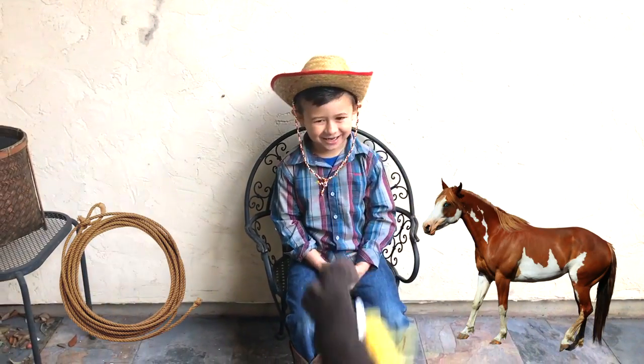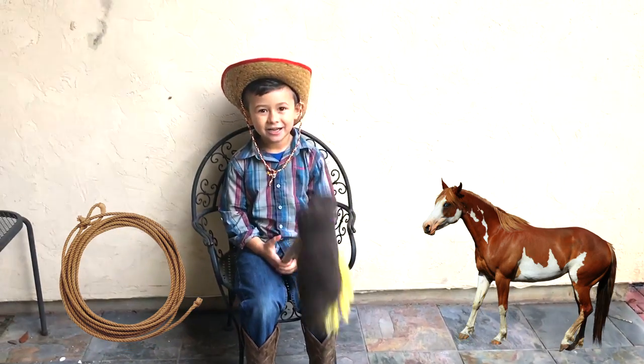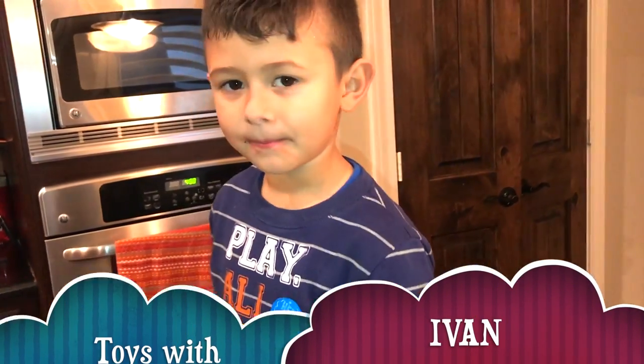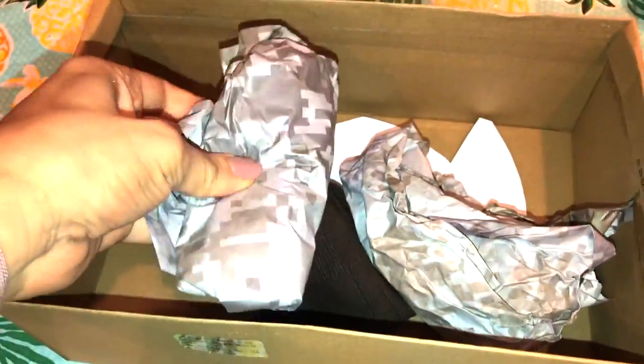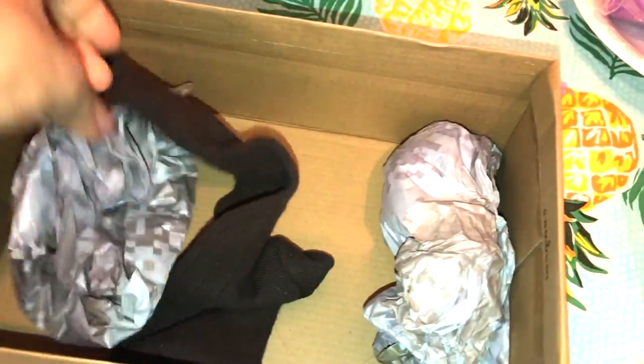Let's go, Mr. Cowboy Ivan! Hey guys, I'm doing a DIY pony! We got a sock, and now we need mommy to cut the ears — this is as good as mommy could do. Now we're gonna color it up and stuff this sock with tissue paper that came with the shoe box.